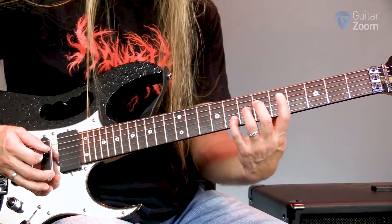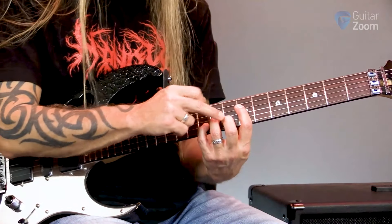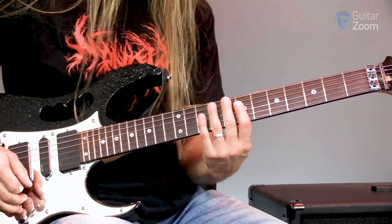Notice how I play that a couple of times there. Right there, what happens is I switch that ten to an eight. So on the second string, I take my pinky off and I add my middle finger for the eighth fret. So it looks like this.